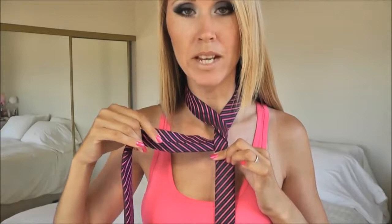Step number two: the wrap. I'm going to take the wide end of the tie and cross it in front of the narrow end and wrap it around the back. Now I have the wide end of the tie on my right side and I'm looking at the back side of the tie.